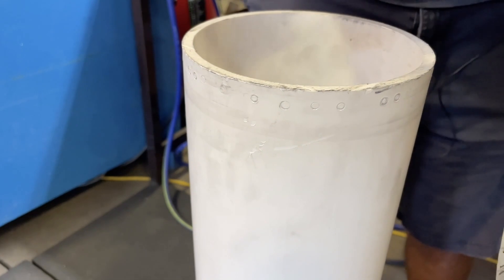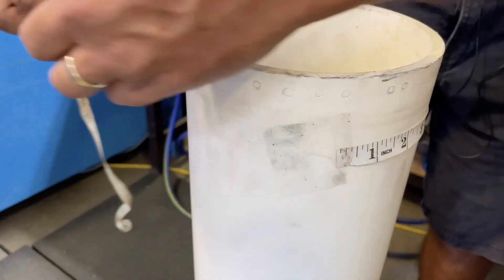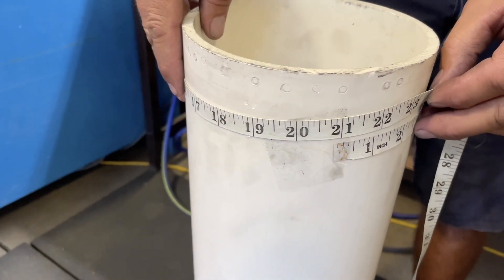One tip when using a cloth tape to make it a little easier: you can put a little bit of tape on the cloth to make it easier to hold in place, and then bring it right around. And as you can see, this is just under 21 inches.